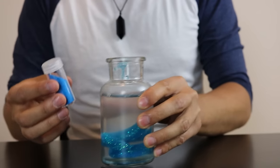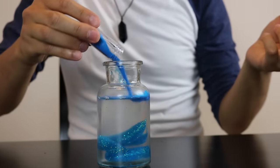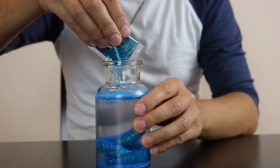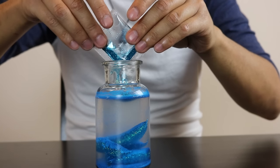Next, you're going to take your glitter and pour all of it inside. I'm actually going to get a little crazy and add a different colored glitter — a slightly different colored blue — to make it more interesting.